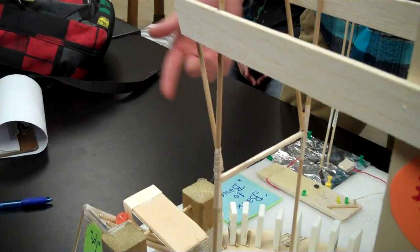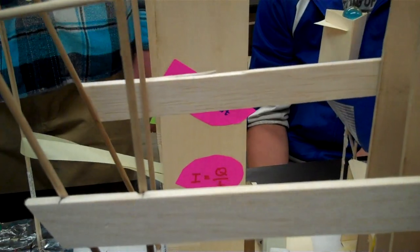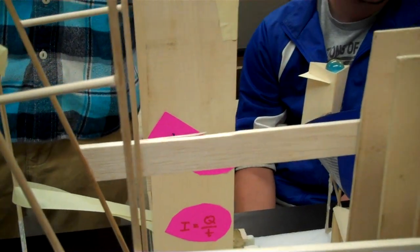The marble rolls down another inclined plane, knocks out dominoes, and once the last domino is knocked out, it activates a third lever.